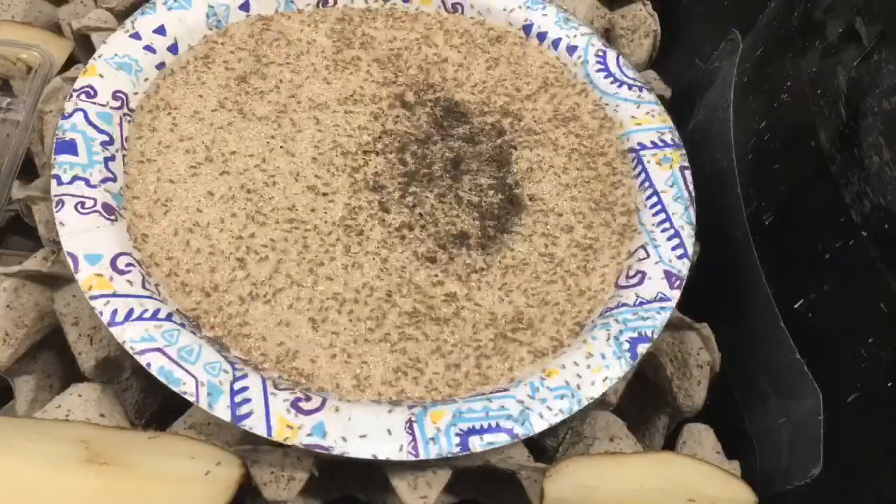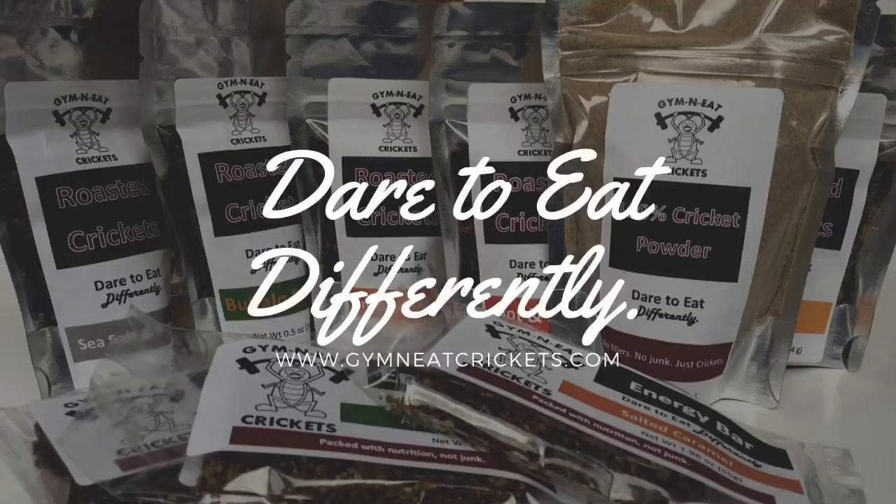Thanks so much for watching, and for more info please visit www.jimandeatcrickets.com. I'll see you next time!